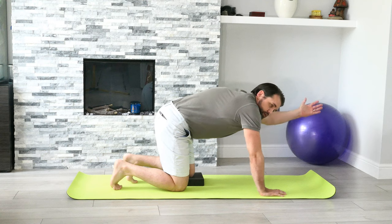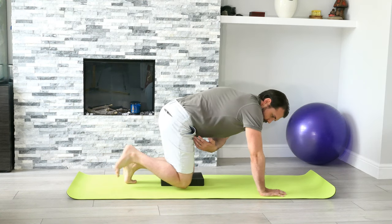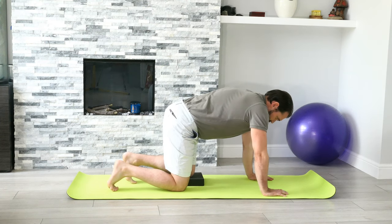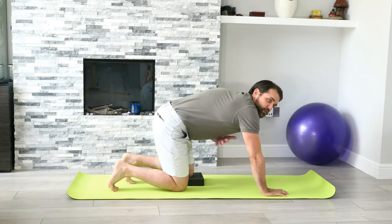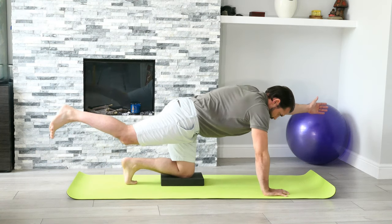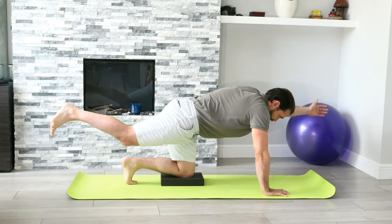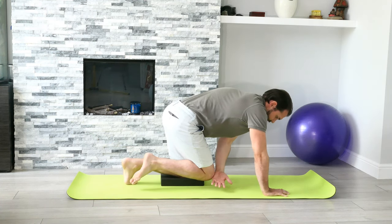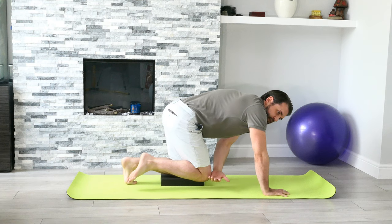From this point we're working opposite — left shoulder flexion and right hip extension moving at the same time. Take a breath in through the nose whilst keeping the ribcage down, then breathe out through the mouth as you come down, meeting the hand to the opposite knee.